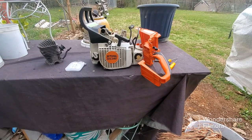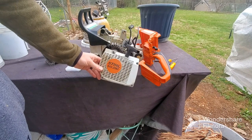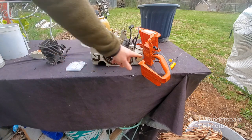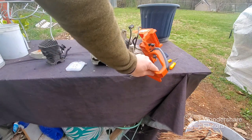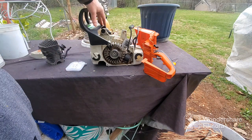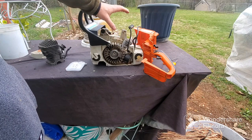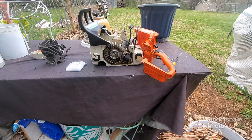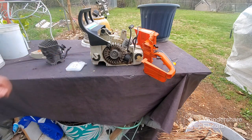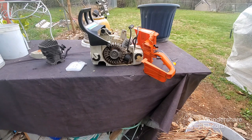Doing a little video on compression. This saw here is an MS290 and as you can see it hasn't even been cleaned — it looks like it's not even been run. This is a customer's saw he brought in. The Stihl dealer told them it was going to cost $500, and they were trying to put the customer in an MS290 or MS291 to sort of make up for the saw.